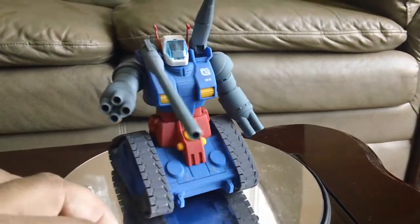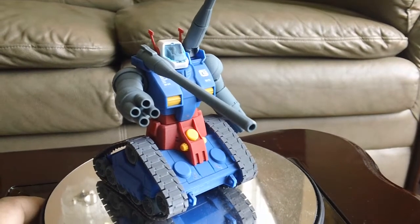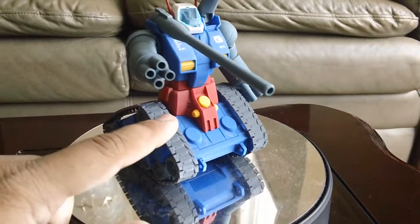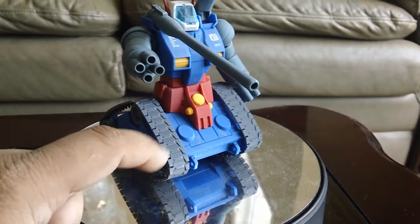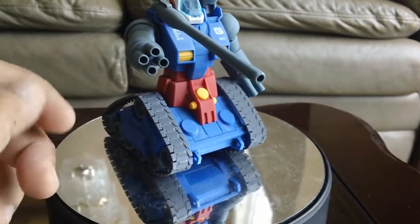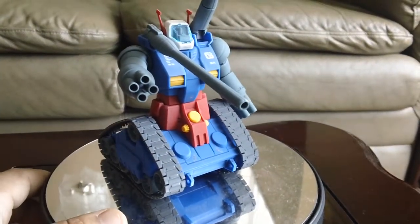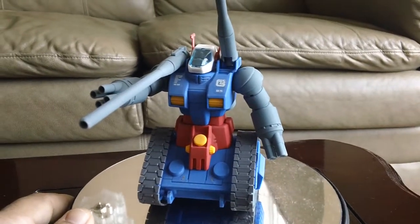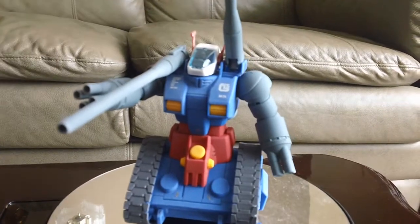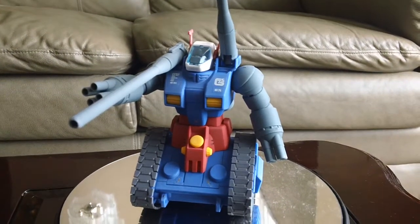Overall, a very nice kit for an older High Grade. The actual caterpillar is actually molded in the same plastic material as a poly cap, so it's a softer plastic. I guess that's pretty much it — you get a clear visor piece. Everything else is just what you see here, molded in this plastic.